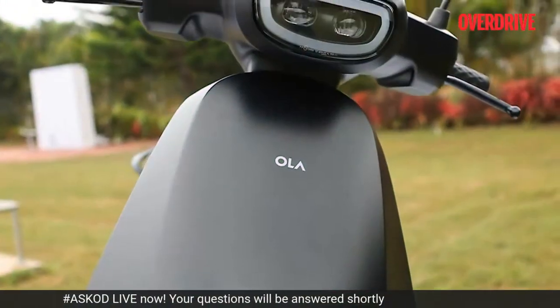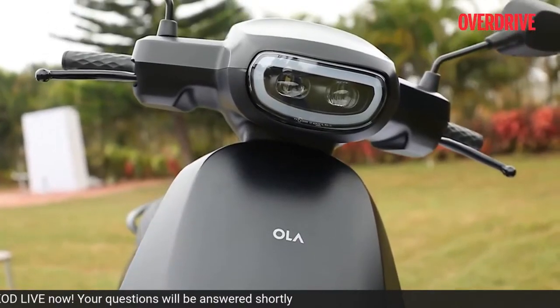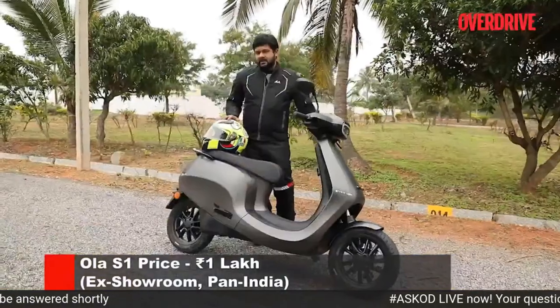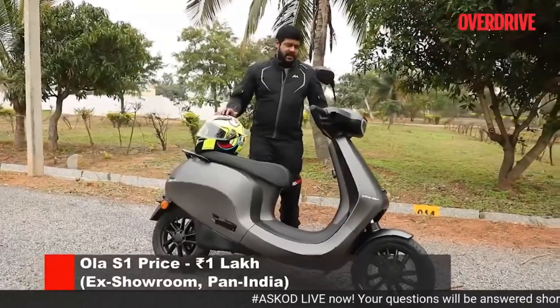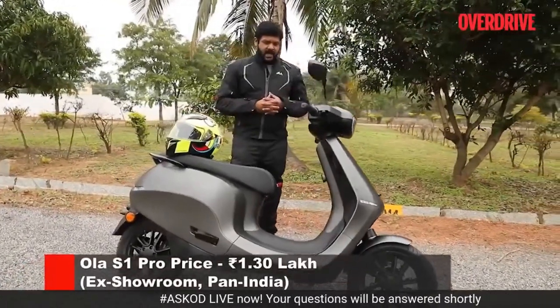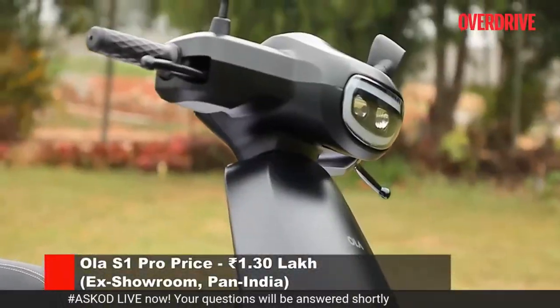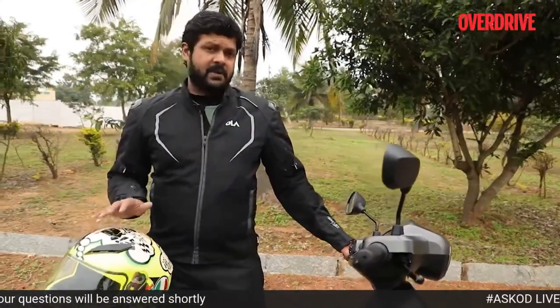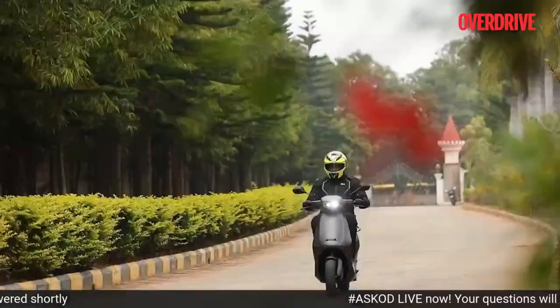To summarize, the S1 Pro is a really nice scooter to ride. Yes, there are a couple of issues, but the fact is that technology doesn't come cheap, and there's a lot of tech that's gone into this scooter. There are a couple of issues that the company needs to sort out, and hopefully it will do so before customers get their hands on it.